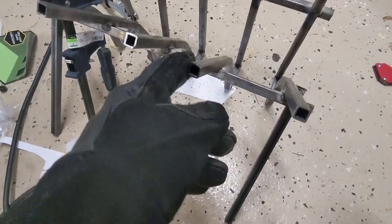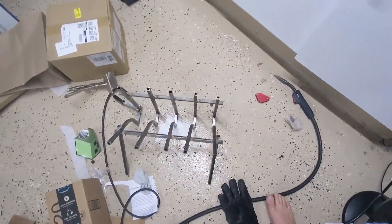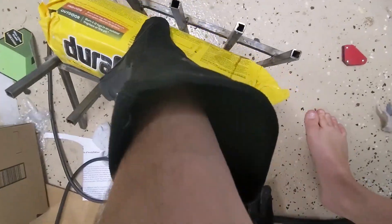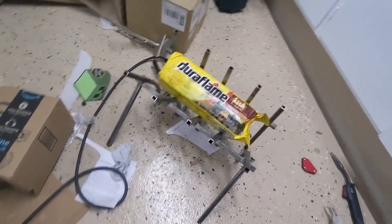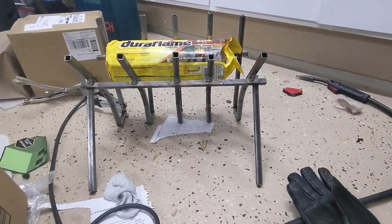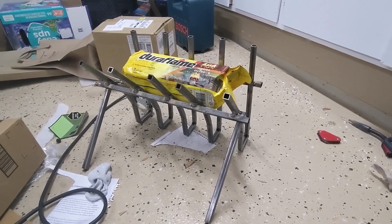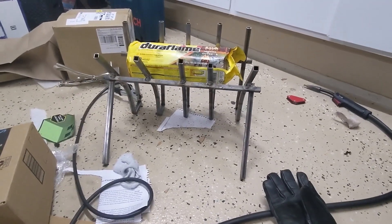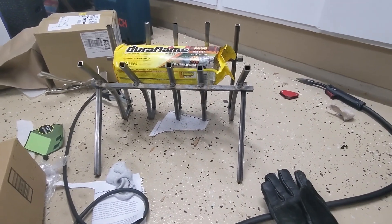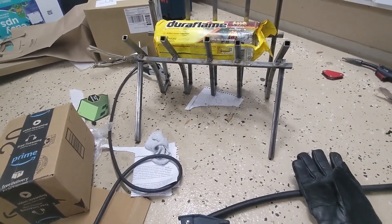I'm not pleased with the spacing on these two, but that's what happens when you build this without a jig, hanging upside down in the air. Let's do the old Duraflame test here. Realistically, we're not going to do more than two or three logs in a night. Yeah, it looks okay. It'll get all black and sooty and rusty soon, and that leg is going to get bent out as soon as this thing cools down a little bit.